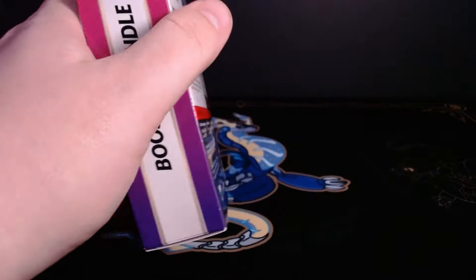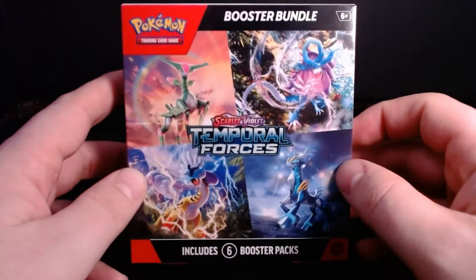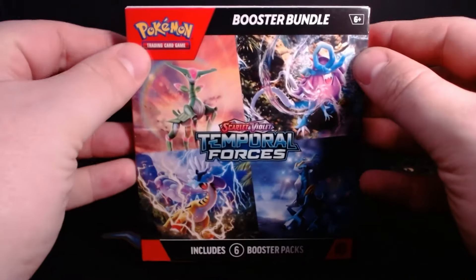Go ahead and grab that cellophane wrap you had sitting aside and slap it back on the box, wrapping the whole thing together tightly. Pinch those edges together and you're good as gold. Those fools will have no clue that they just bought an opened booster bundle.